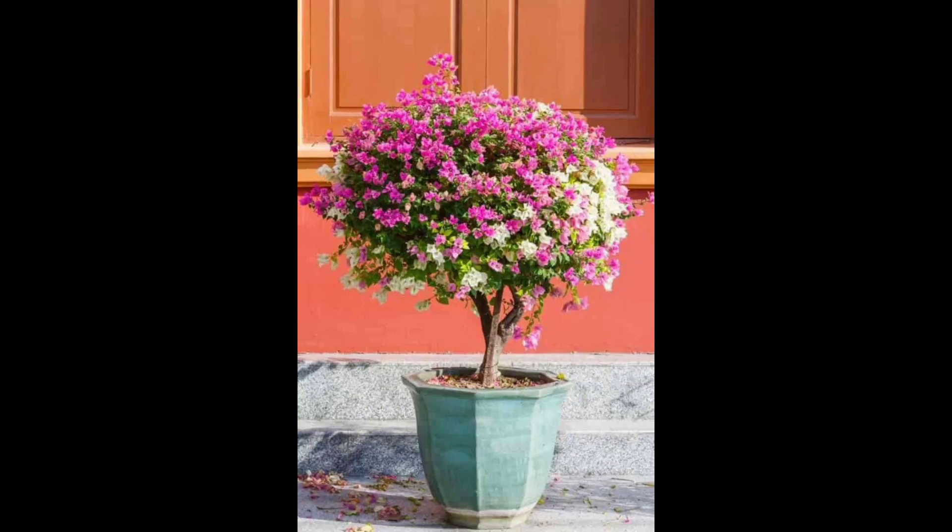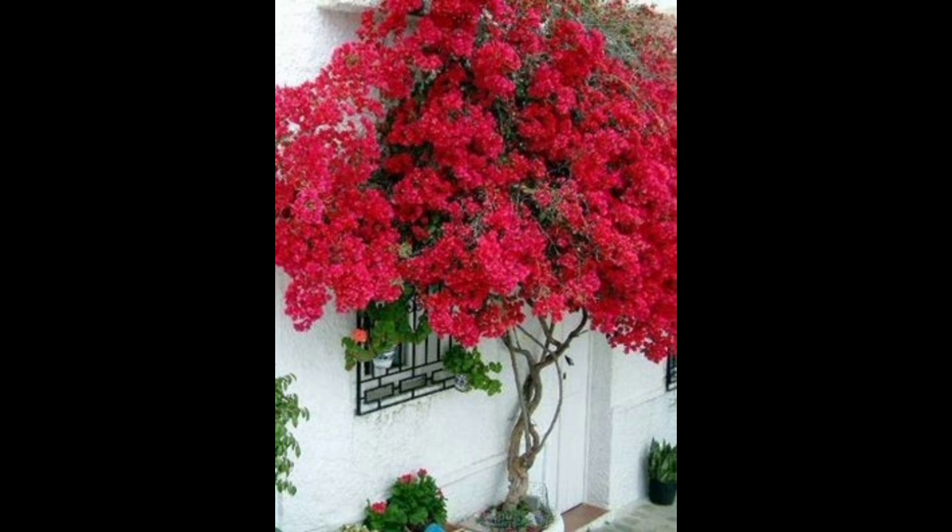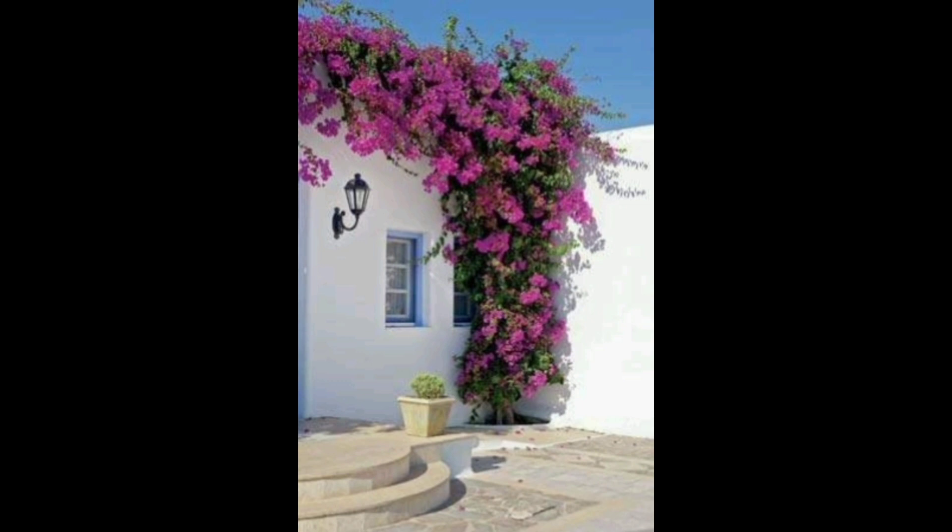Hello everyone, welcome to Artful Garden Ideas. Today we talk about how to plant bougainvillea successfully. First of all, make sure you are planting it in a sunny, warm location — bougainvillea needs sun and heat to thrive.